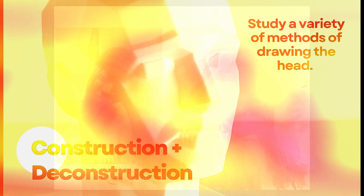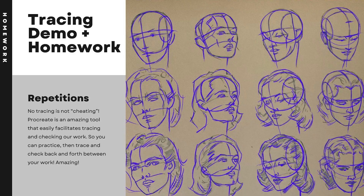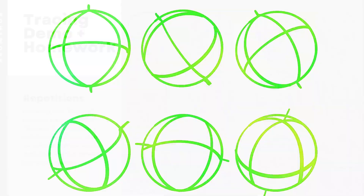Day two will focus on construction methods, proportions, and seeing the planes of the face. You'll also learn how to use tracing and the head-on-ball exercise to improve your portrait painting skills.